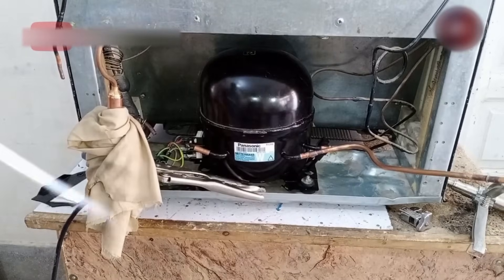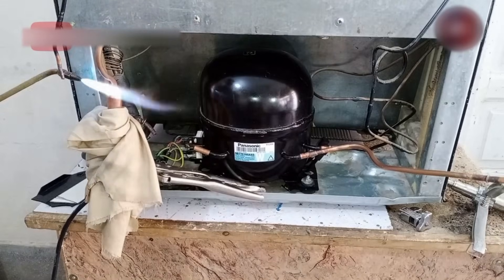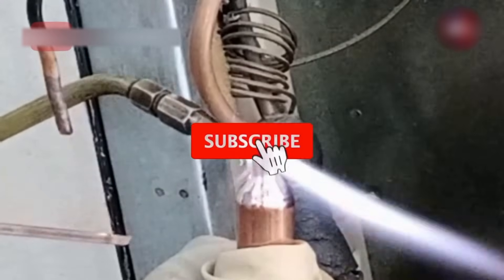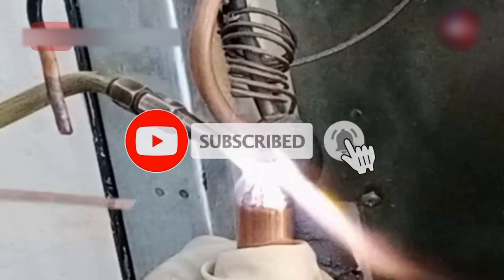I have made a pipe ready for the liquid line of the refrigerator and I am welding that as well. Complete the welding process as fast as possible, through which your weld finishes nicely. This pipe has also been welded. The welding should take 20 to 30 seconds.